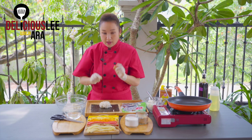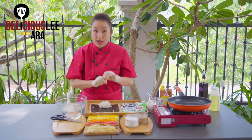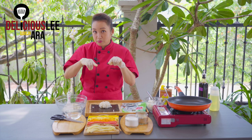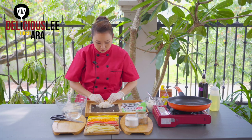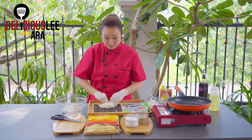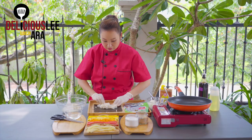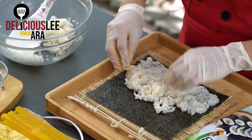We'll put the rice in the middle and dip our fingers in the water to help spread it. We're going to evenly spread the rice — don't press it, just spread it thinly. Be careful not to press the rice paste. It has to be very thin, spread out but not exceeding two-thirds of our seaweed.